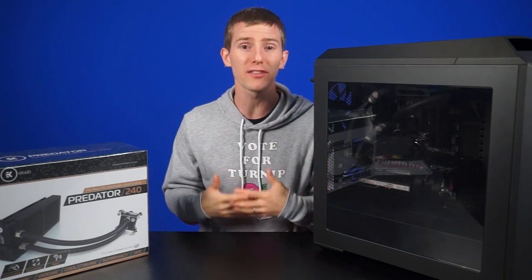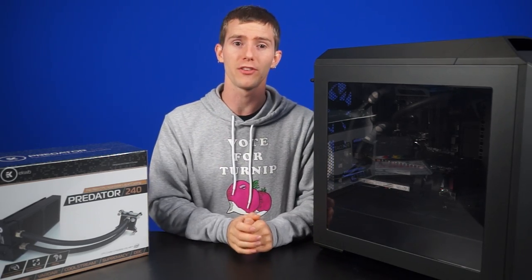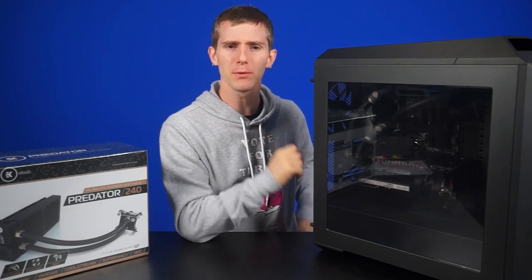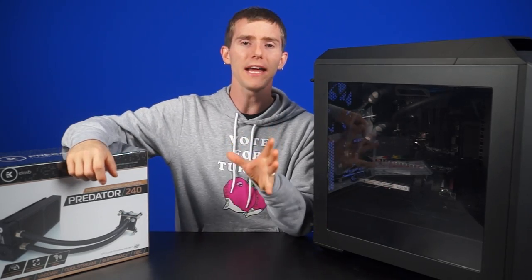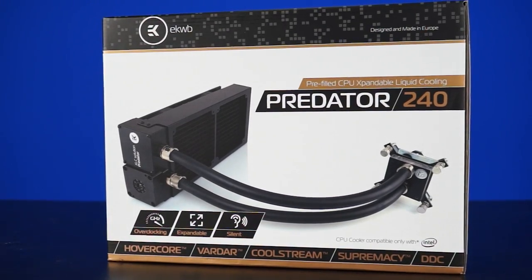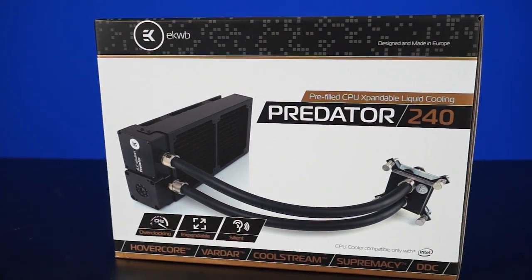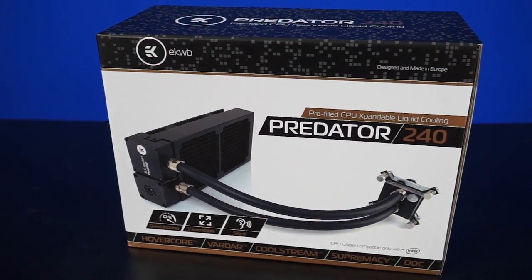So naturally it makes sense to expand this type of cooling onto other hot components inside your system, like video cards, for example. That's where expandable all-in-one liquid coolers like the EK Predator come in. Unlike stuff like the H100i, which is completely sealed, the Predator, like Swiftech's model, features fully modular enthusiast-grade components, so you can easily expand it into a fully custom water loop.